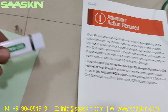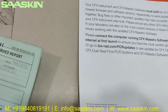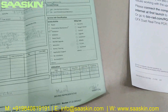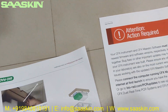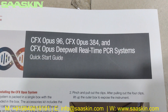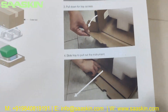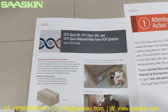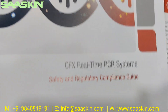There is also a pen drive included. You can also see inspection details, a CFX Opus 96 quick start guide, and a detailed CFX real-time PCR system safety and regulatory compliance guide.